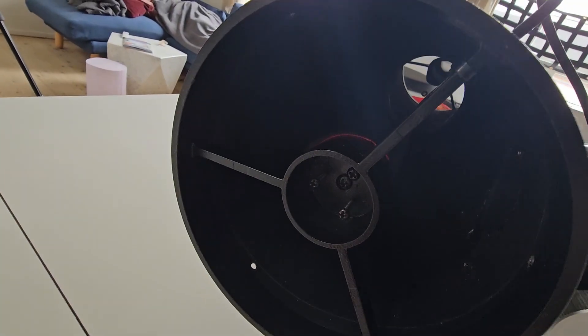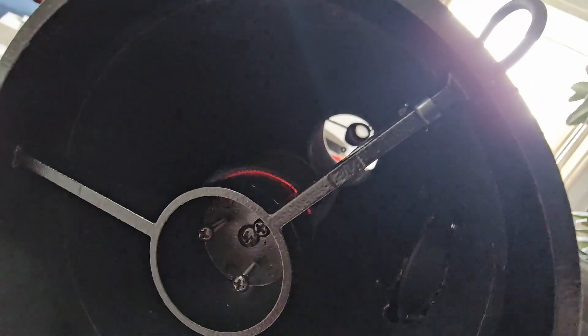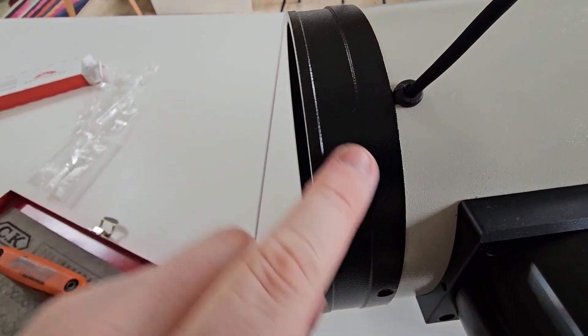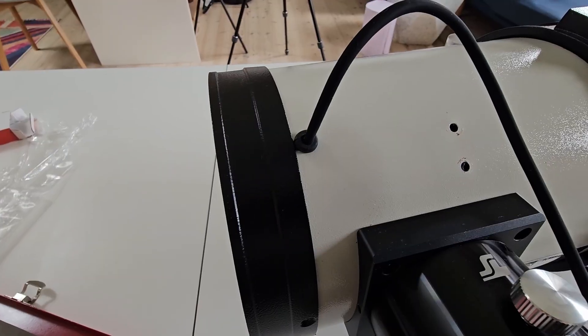The cable is now routed. It shows a little bit here, but I'll see if I can route that a little bit prettier. As I said, that whole slot is being covered up by this plate. Now we have permanently attached dew heaters - I'm actually pretty happy with that.